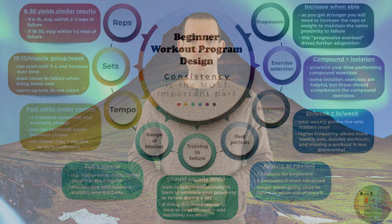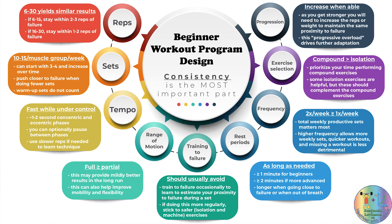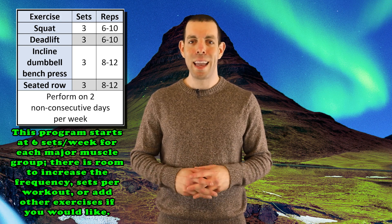To summarize, I've created an infographic that includes my recommendations for all the training considerations we have discussed — you are welcome to screenshot it and save or share it. Now let's pull this together into a sample resistance training program. We will keep this very simple. This program includes a full body workout two days a week. Each workout you will do the same four exercises: squats, deadlifts, incline dumbbell bench presses, and seated rows.